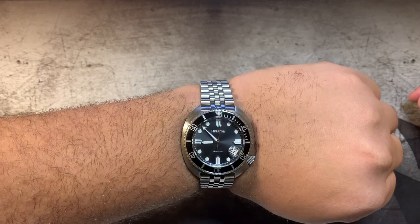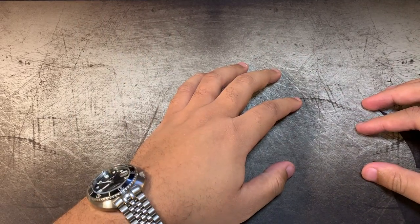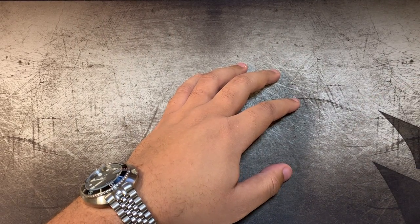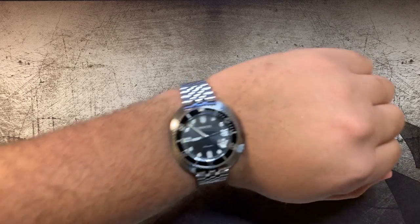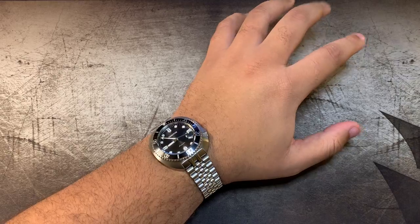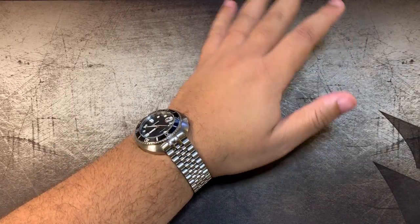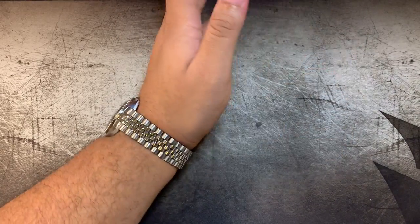Before I get started, let's do a wrist check. This is a Heritura — I actually did a video on this already, it's the video before this one. If you guys could browse and maybe watch some other videos, you'll see what was going on with this watch. This was the best watch I got from Watch Gang. You can check out that unboxing on a previous video and watch my other stuff — I've got just a handful of other videos.